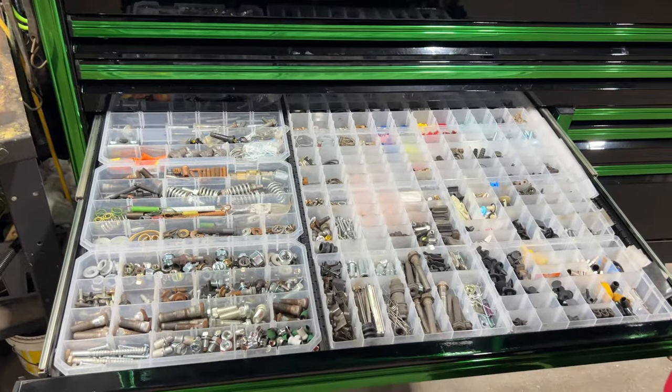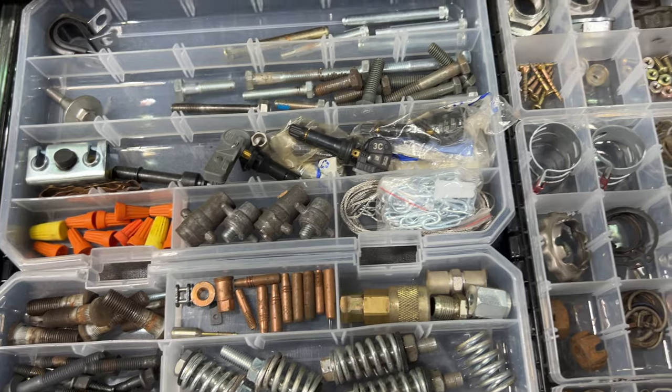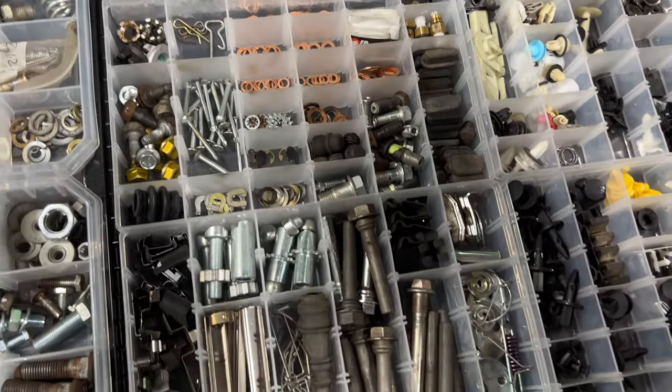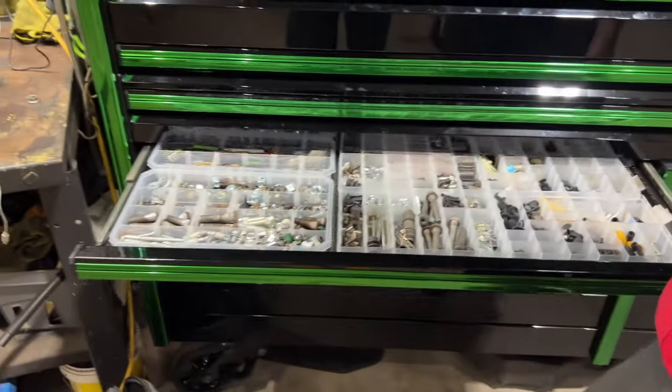This is the organized junk drawer. People really like this drawer — it's very handy to find everything and anything you need when you break something, or you're trying to put something together and you're missing a piece. It's usually in this drawer. Honestly, I wish I had two of those drawers.